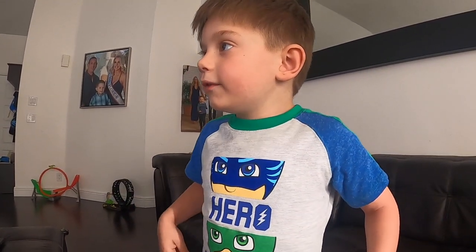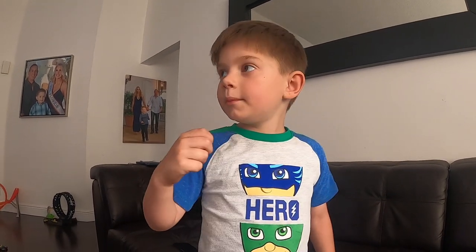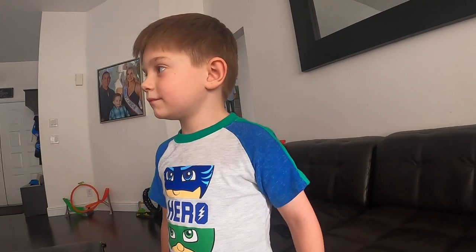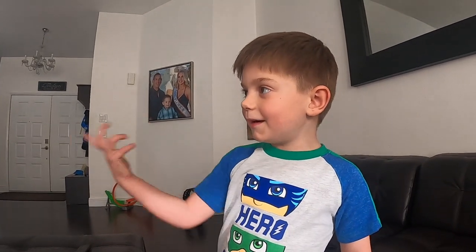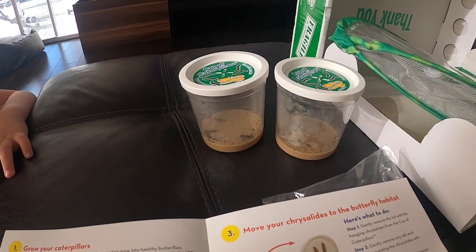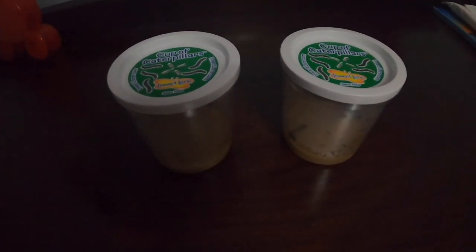The caterpillars have little spikes and our dog can't see them — that way she can't eat them. She has a history of eating everything, and we definitely don't want her eating the caterpillars. The directions say to put them in a dark, cool place, so we're going to put them in Ryder's room. We'll leave them there and monitor them each day.